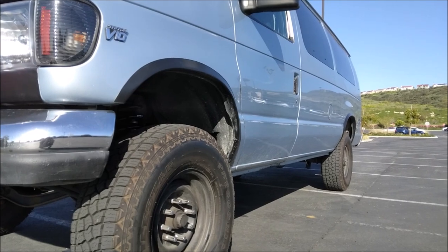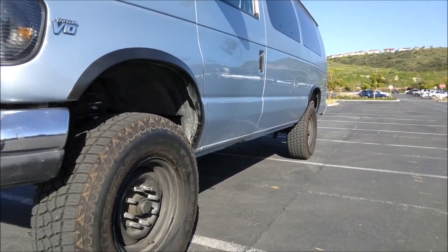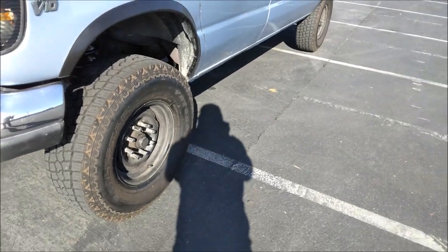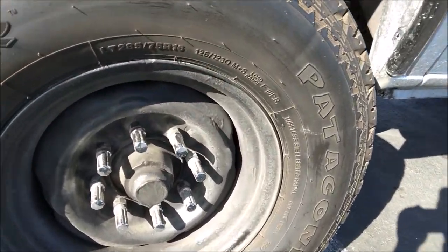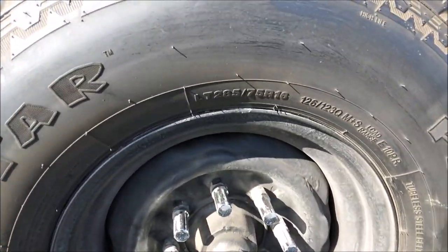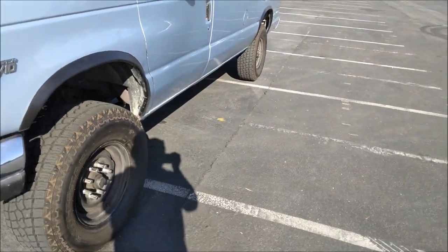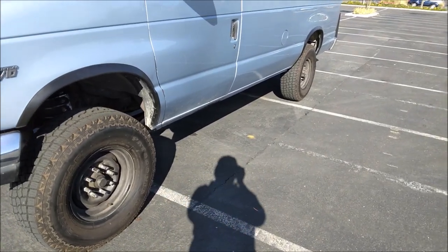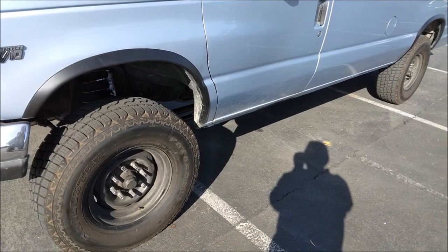My van is two-wheel drive and lifted about five inches. This is the tallest lift you could get for a two-wheel drive van. When you lift your van five inches, you can fit 285 tires — 33-inch tires. Some people fit 35s on two-wheel drive lifted vans, but it's going to require a little trimming. This is the typical tire size for a five-inch lift.